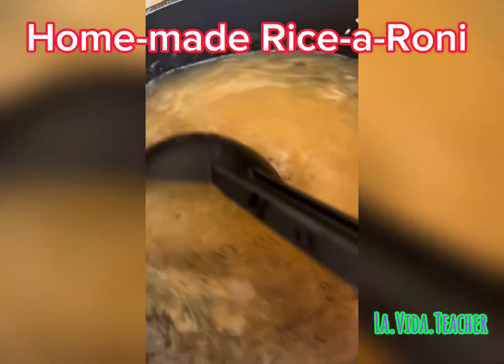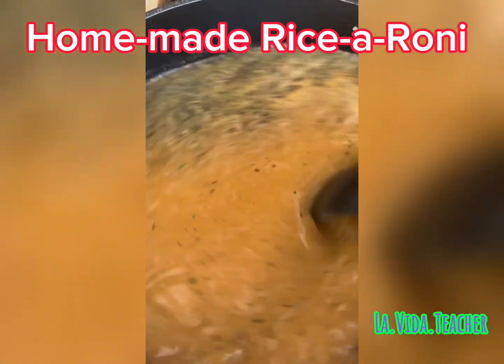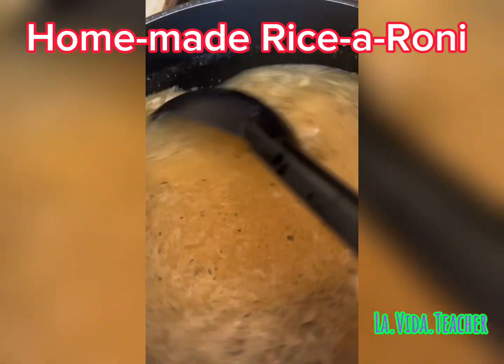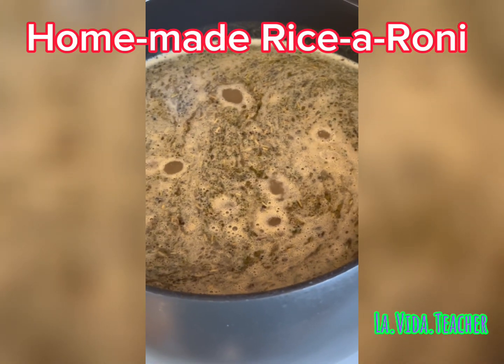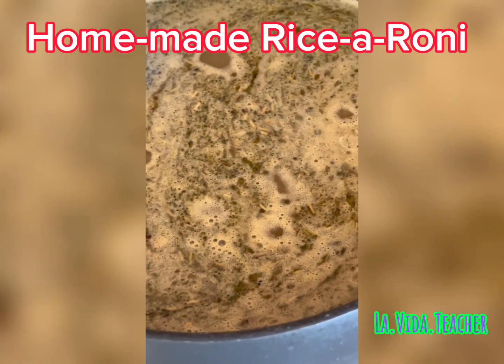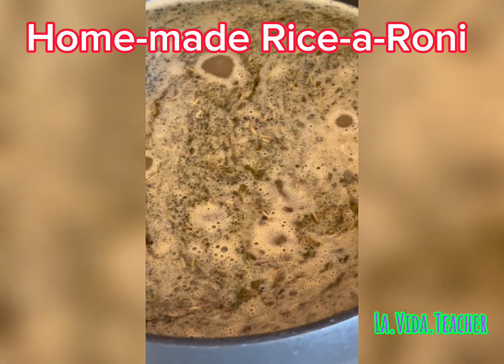Once you've done that for a couple of minutes, throw in all the spices and stir everything around. I'm making two cups of rice here. Once it starts boiling, like you see here in the picture, you're going to cover it and let it simmer.